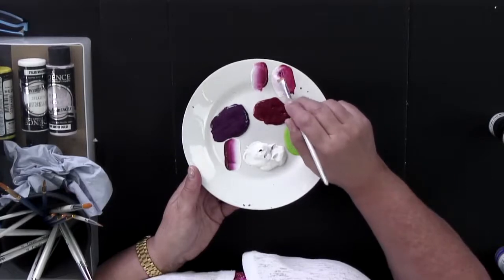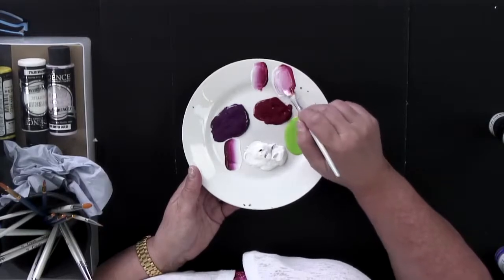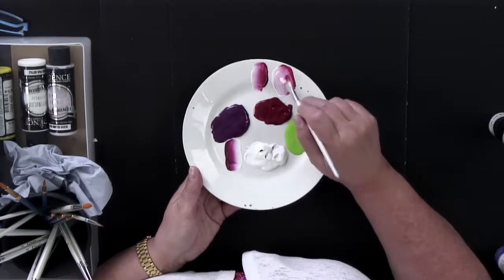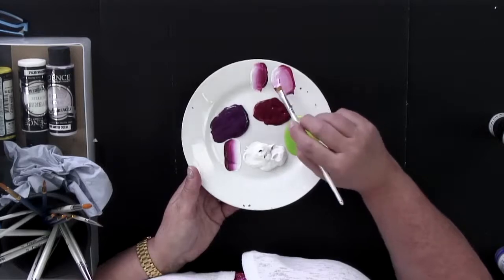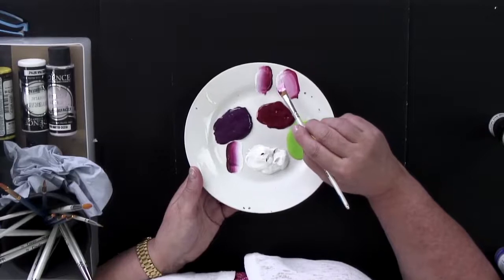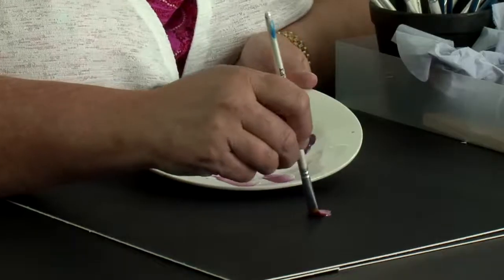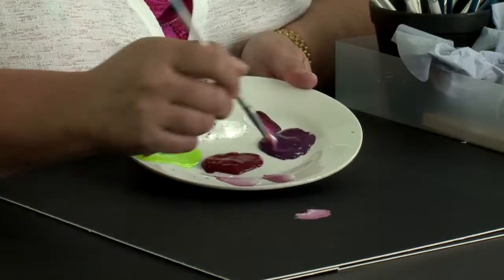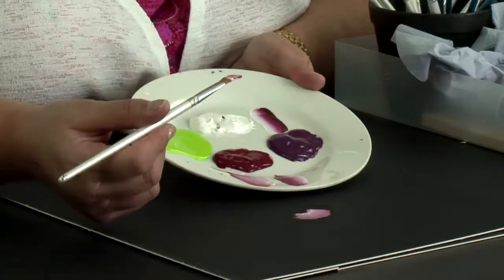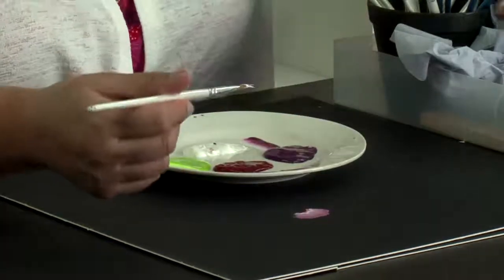...it starts to get muddy. Don't do that — I'm just showing you how to get a muddy brush. You'll end up with it looking like this, and when you come to paint it isn't going to be nice. Look at that — it just looks blended and horrible. So how do we get this right?